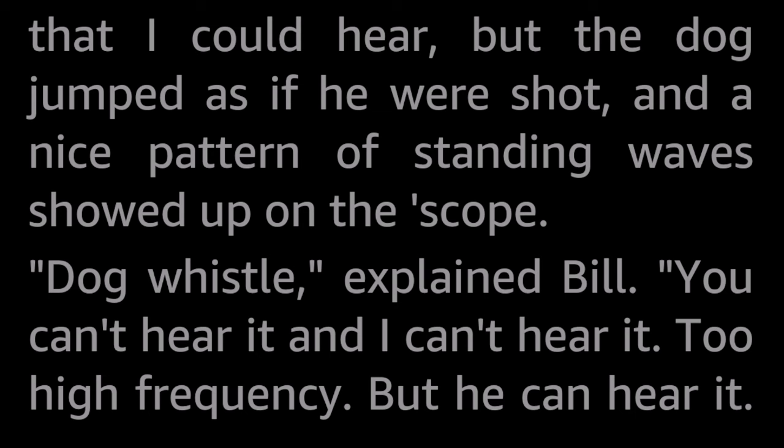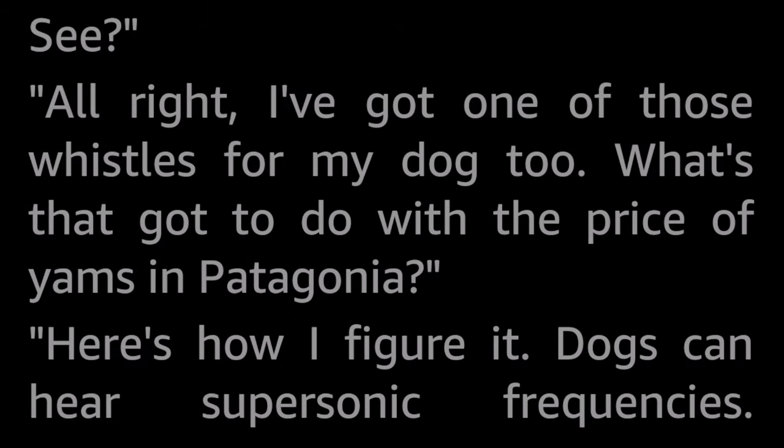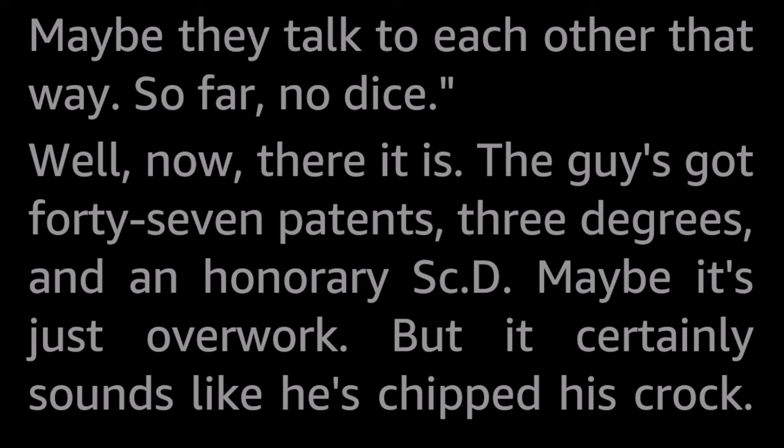He picked up a little silver whistle and blew it. No sound came out that I could hear, but the dog jumped as if he were shot, and a nice pattern of standing waves showed up on the scope. Dog whistle, explained Bill. You can't hear it, and I can't hear it — too high frequency. But he can hear it. Here's how I figure it: dogs can hear supersonic frequencies. Maybe they talk to each other that way. So far, no dice. The guy's got 47 patents, three degrees, and an honorary science doctorate. Maybe it's just overwork, but it certainly sounds like he's chipped his crock.